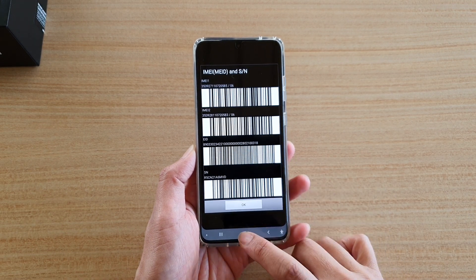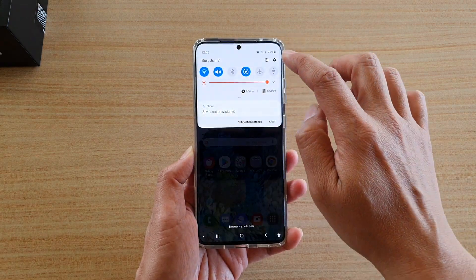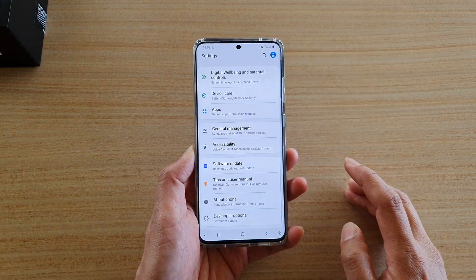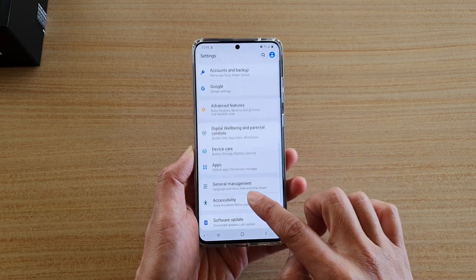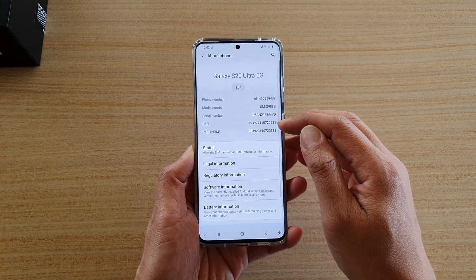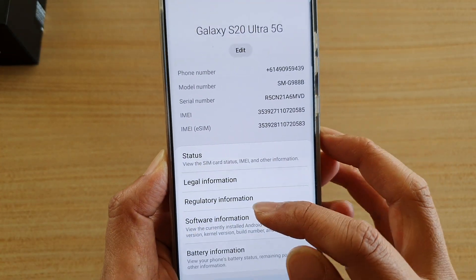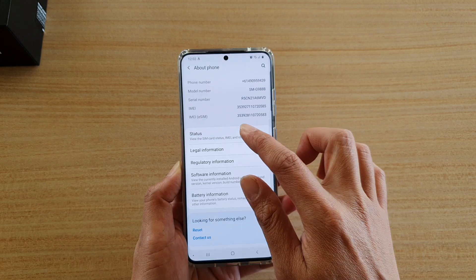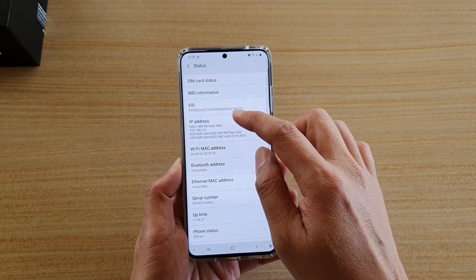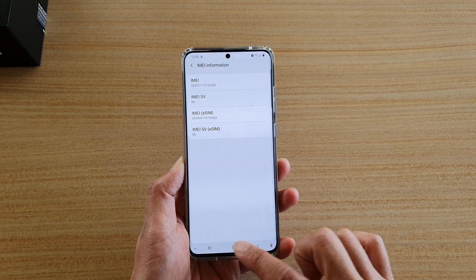The easiest way to find the number is to go into the settings. So the first method is you swipe down at the top and tap on the settings icon. Then go down and tap on About Phone. Here you can see it will show the IMEI number. And if you go into Status, it also shows you the IMEI information in there as well. So that is the first method.